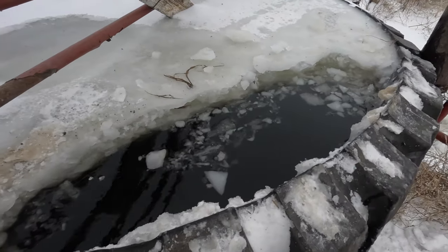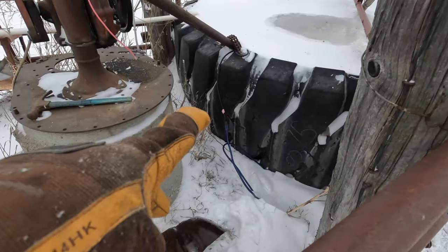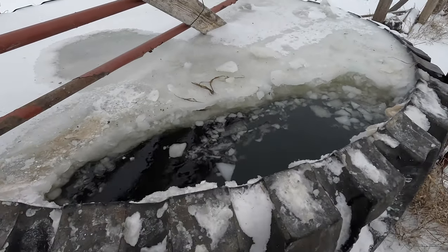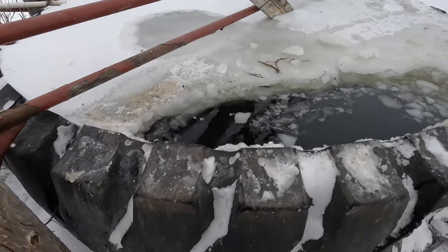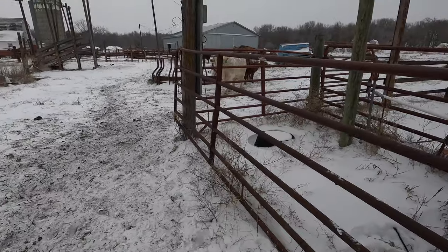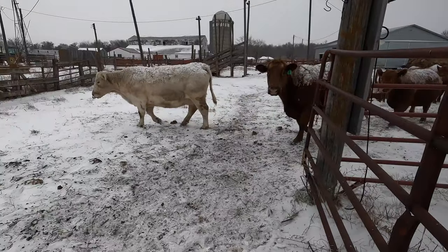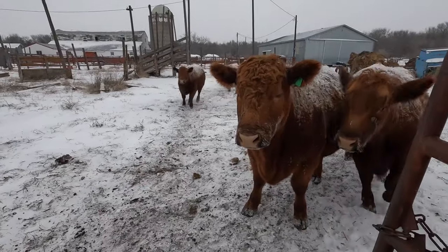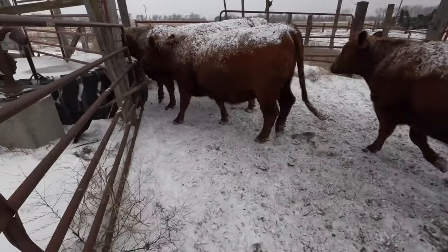Got the cow's water broke open for them. Since we're at a high today of negative five, I ended up plugging the tank heater in. By tomorrow it should be keeping this all open — it takes quite a while for it to thaw the whole tank, but it'll keep this open and keep thawing as it goes. The cows were thirsty after eating their grain. I gave them a little bit of extra grain today just for how cold it is — three buckets instead of two — because it takes more calories just to keep them warm.